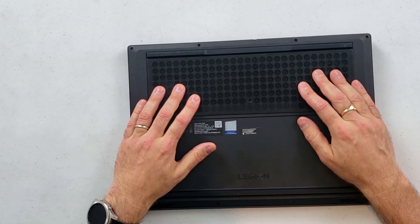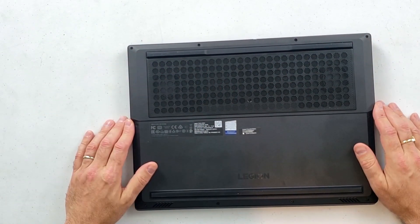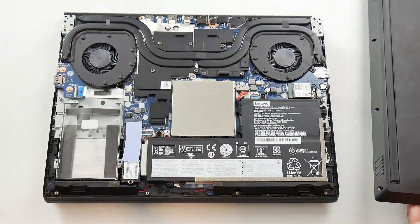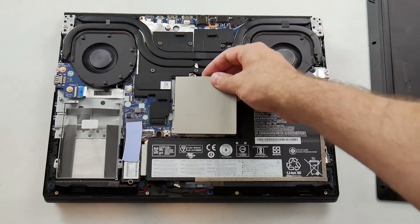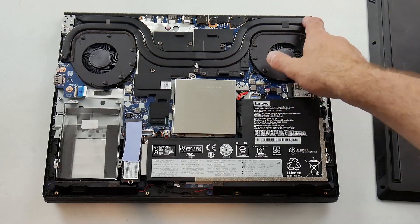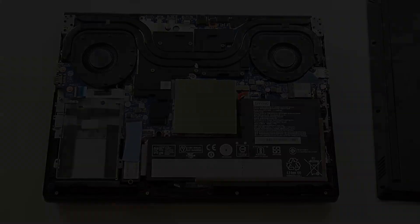Underneath, we have the air intakes, some rather large feet at the back, Phillips head screws, and no warranty sticker - very good. Once you remove the 11 screws, the plastic cover is very stiff to get off. Inside: a 57 watt-hour battery in an L-shape, two RAM slots, a PCIe M.2 slot, a 2.5-inch bay, a 9560 Wi-Fi card, two fans each with 70 blades, one shared heat pipe, two separate heat pipes, and two heat sinks. I do wish there were some heat sinks at the sides to help with cooling.